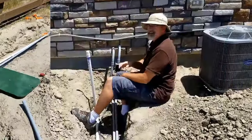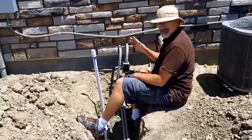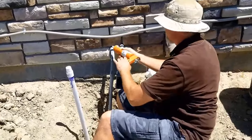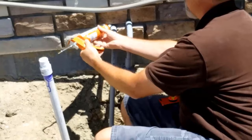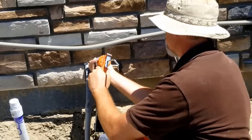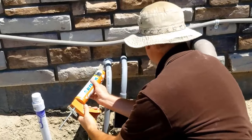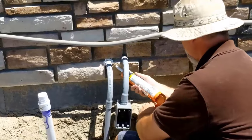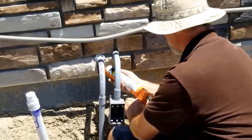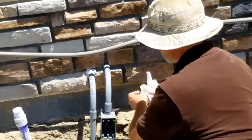Last thing I've got to do is a little caulking. I need to caulk where the pipe goes into my house to prevent moisture from getting back in there. I'm probably not going to do a beautiful job but I'll get it caulked up and smoothed over. It's a beautiful job!